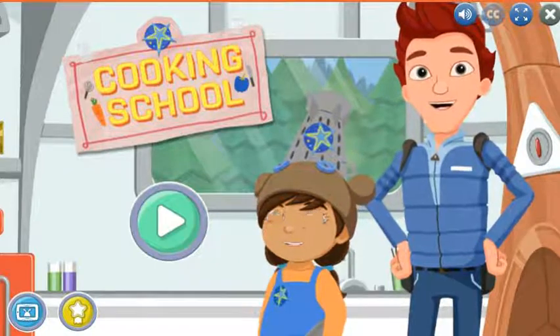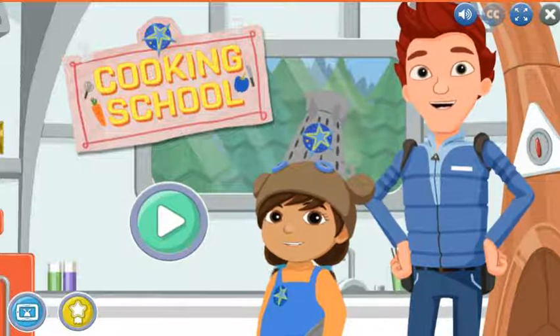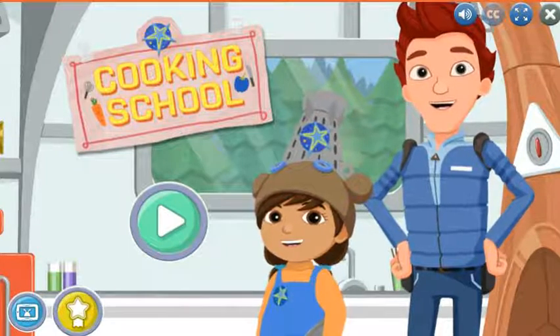Carrot is showing me how to cook from his big book of recipes. Press the play button. If you want to retry one of your saved recipes, press Sunspot's tablet. To look at your badge collection, press the badge button.